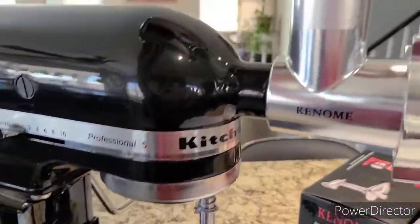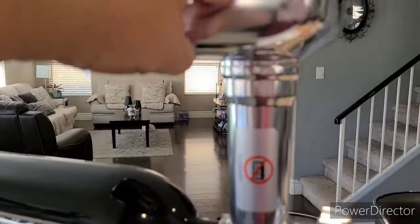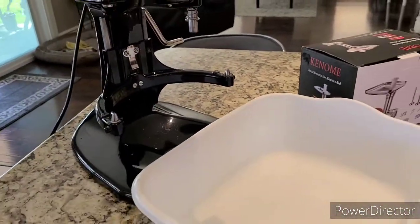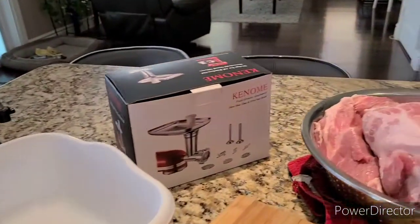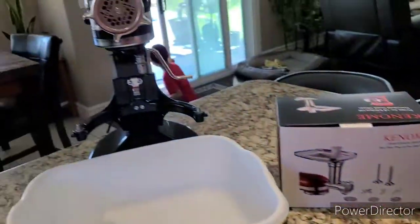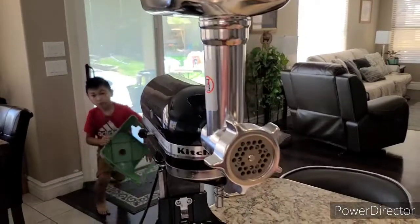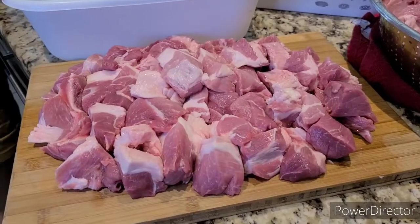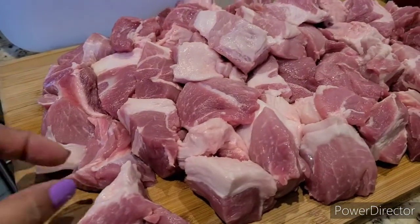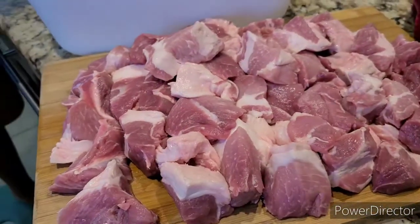So this is just an attachment — I can put my meat in here and then start the grinding. For now, I'm going to cut my pork into small pieces so it will fit into the holes of the attachment grinder. Here's our pork — I've cut it into small pieces already, so it's ready to put into the holes of the grinder.